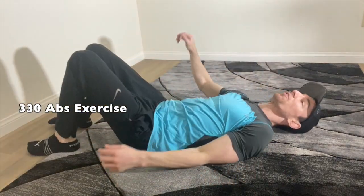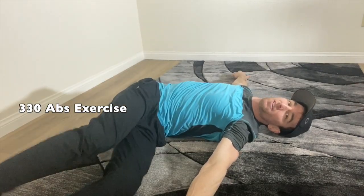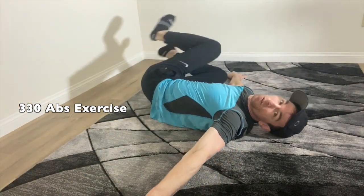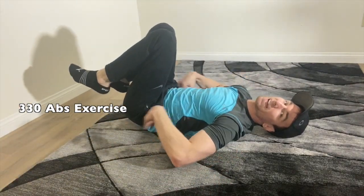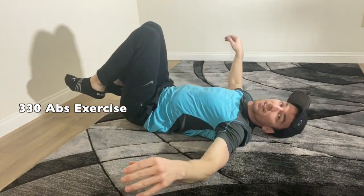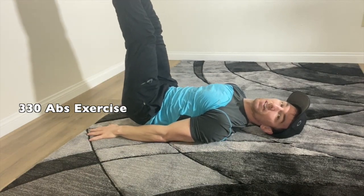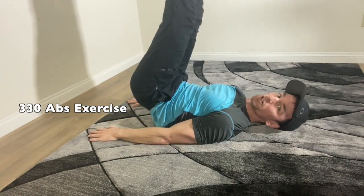I'm going to show you the exercises first and then we're just going to go ahead and do them. The first exercise is a nice general windmill — keep your feet up and go from left to right. We're going to do it slow. Make sure your back and your butt is on the ground. The next one, we're going to put our feet down, keep our legs straight up, and do some lifts.